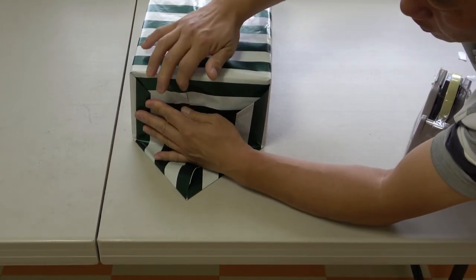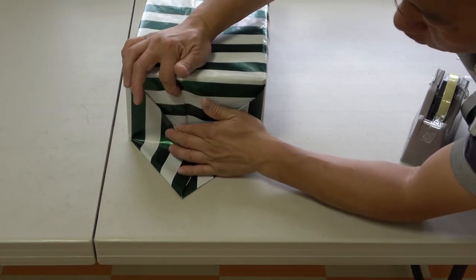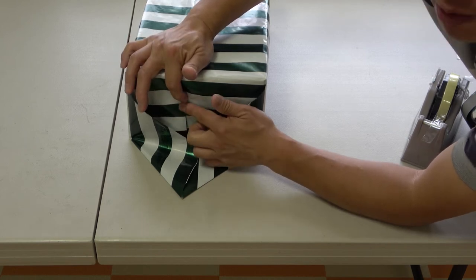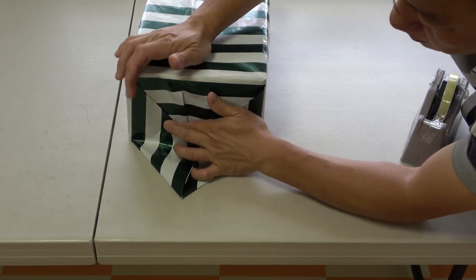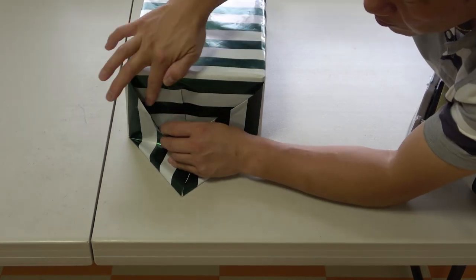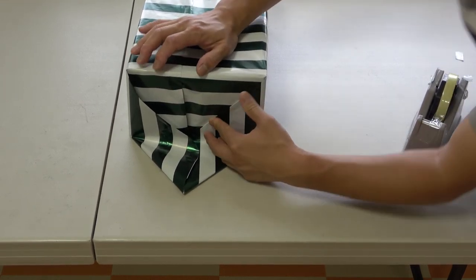If you end up with something like this where it's puffy, you can take that down with double-sided tape or scotch tape. You want to stop this from moving — put double-sided tape here and here to make it nice and neat.